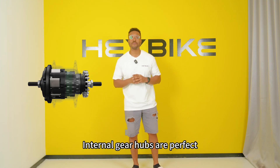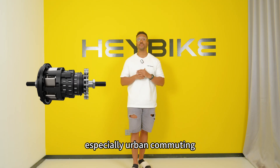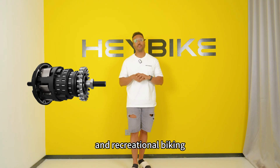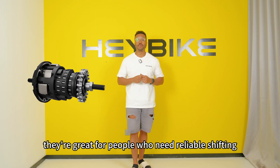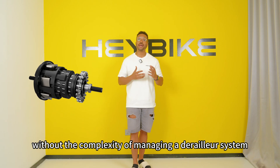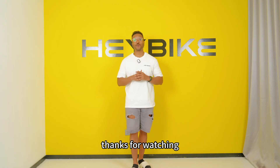Internal gear hubs are perfect for a variety of cycling needs, especially urban commuting and recreational biking. They're great for people who need reliable shifting without the complexity of managing a derailleur system.